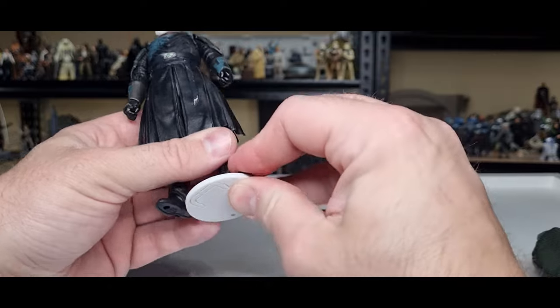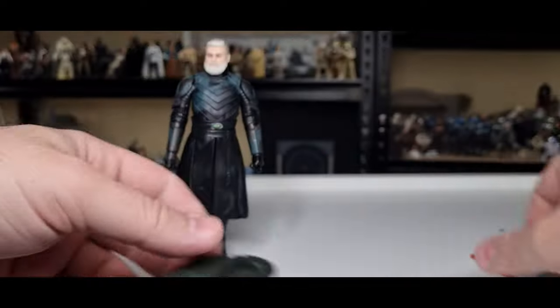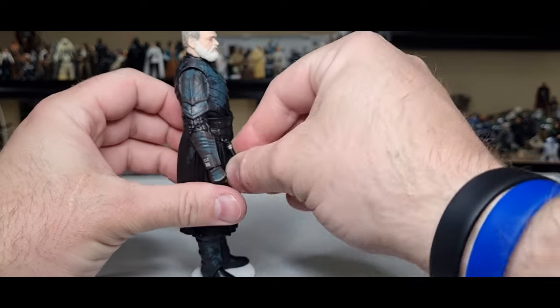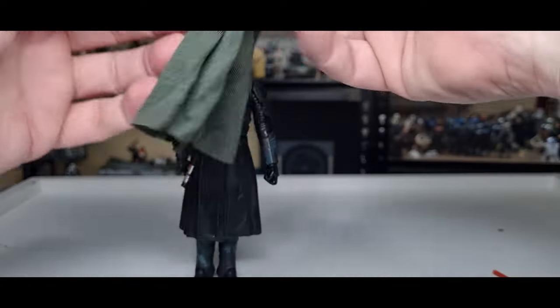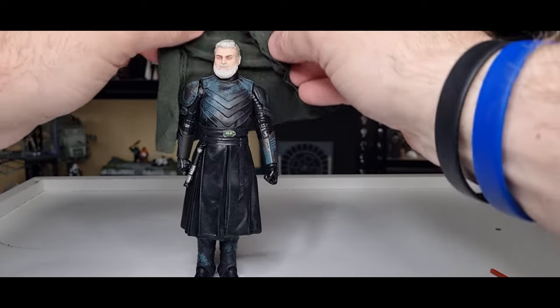We'll try him on the Castle Grayskull peg stand — I know it works, but for the purposes of the review we'll put it on there. Peg his lightsaber — it's not a peg, it's a little hook and loop — get that on his belt, and get that robe back on him.